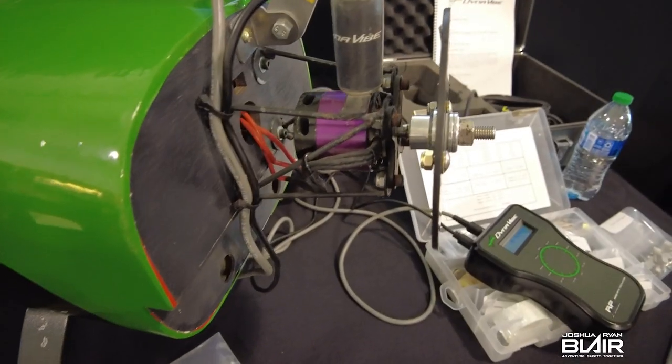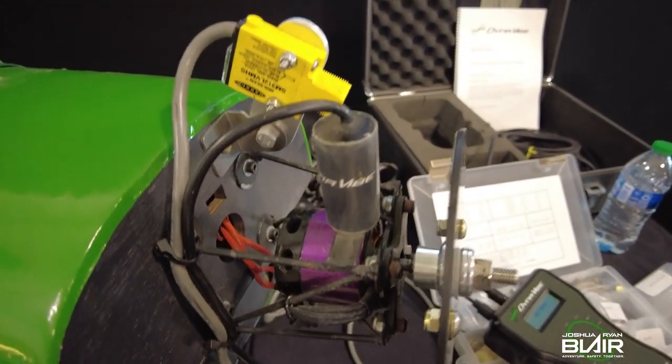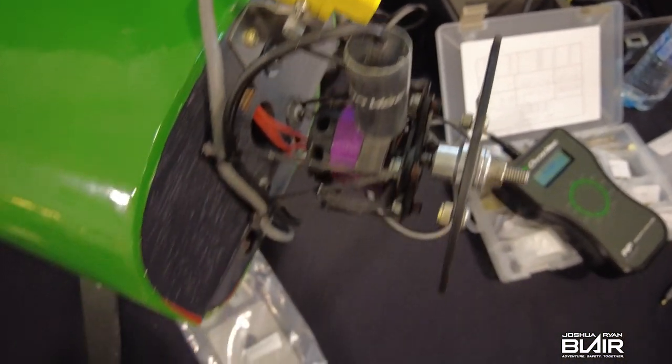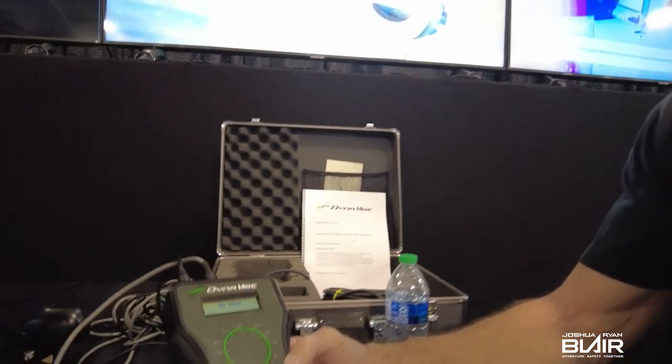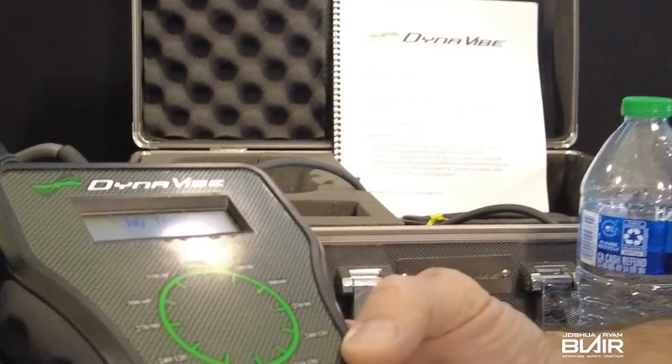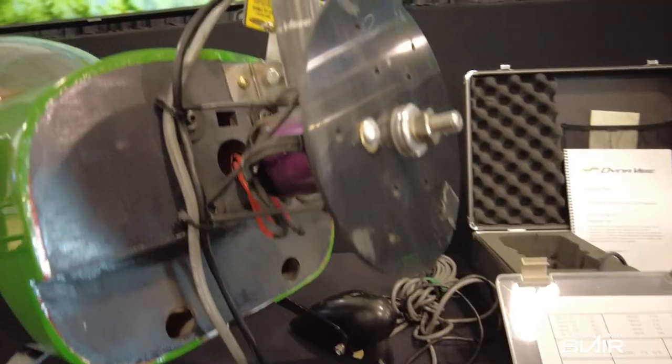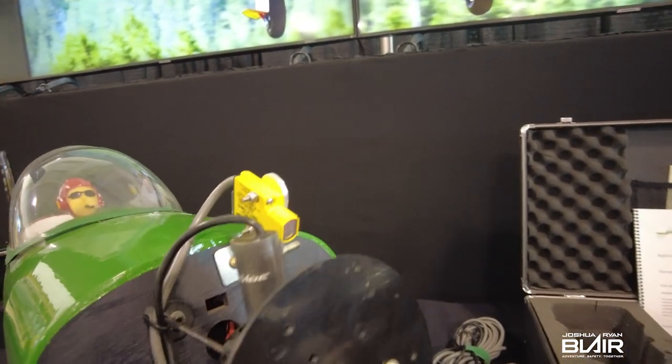We manufacture the equipment that will give you the data in order to dynamically balance the prop. We don't do it as a service, but we sell the equipment to people that do provide the service. We use this little RV demo plane here just to demonstrate how everything hooks up and how it works. This is our basic entry level unit, called the Dynavibe Classic, and prop balancing — regardless of which kit you're using — installs the same and uses the same sensors.